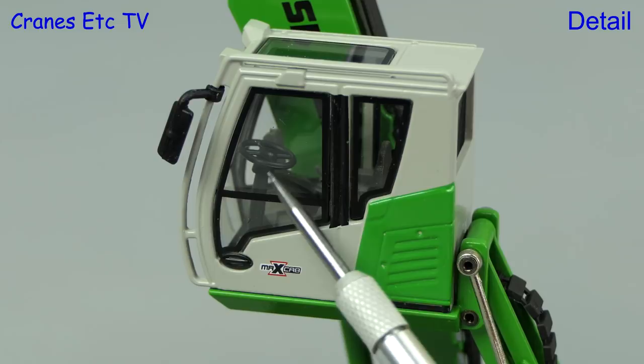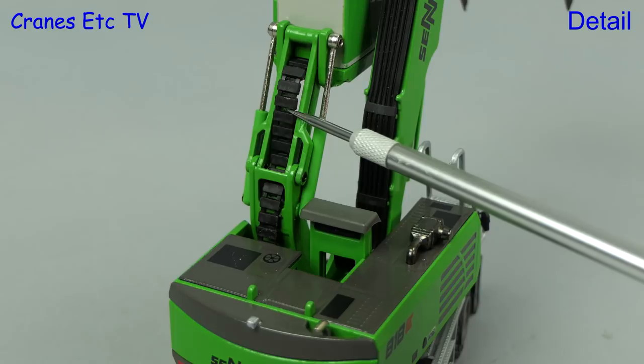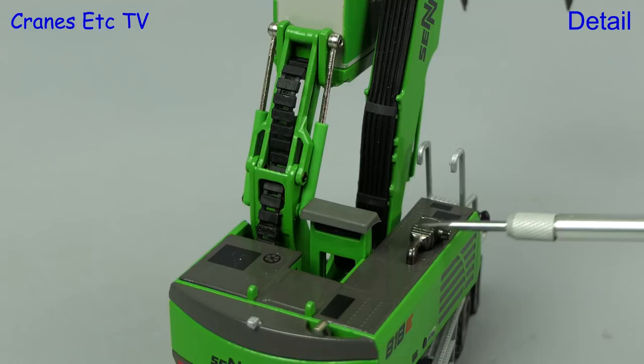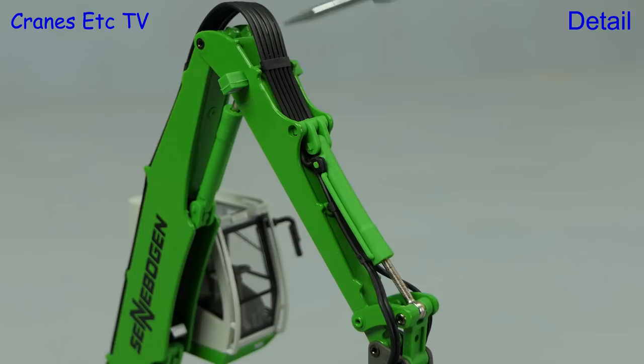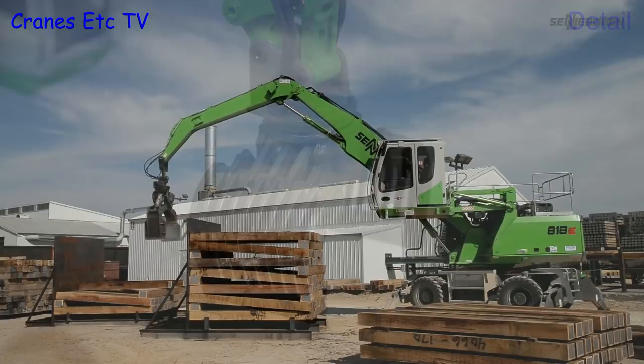The main boom ram has pipework detailing and there are hoses behind it, and there's also a work light detailed. The cab on this model is revised to the latest design and it has nice window seals and graphics and there's other detail within the casting. There's a nice looking cable run up to the elevating cab and there are various other details on the roof. A big bank of soft hydraulic hoses runs up the boom and those hoses continue down onto the stick where there's more hydraulics detailing. The tool at the end is a sorting grab and it's made of plastic, presumably to keep the weight down.